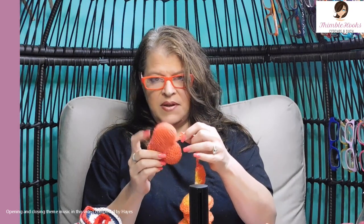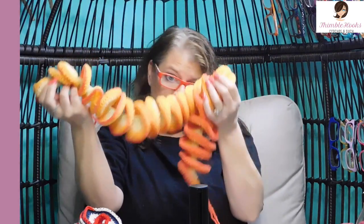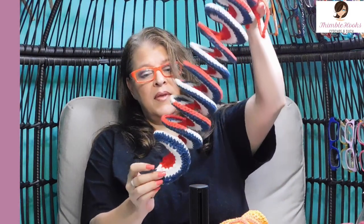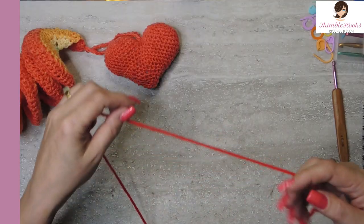Ciao friends, Beth with Thimblehooks. Thanks for stopping by. Today I'm going to show you how to make my perfect three-dimensional puffy heart. It helps my wind spinner hang beautifully — whirligig, wind spinner, whatever you want to call it. We made this one yesterday, and now we're going to make the cute little heart that goes at the bottom. Let's get started.